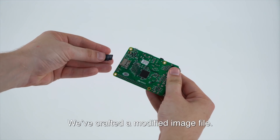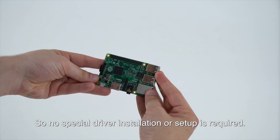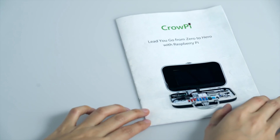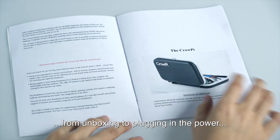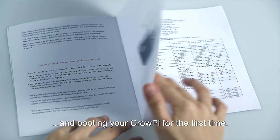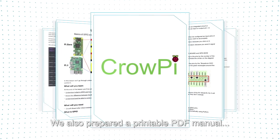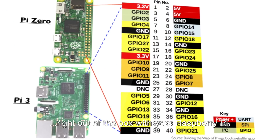We've crafted a modified image file, so no special driver installation or setup is required — it works right out of the box. We've made a printable step-by-step introduction from unboxing to plugging in the power and booting your CrowPie for the first time. We also prepared a printable PDF manual which includes 20 classes to get started right out of the box with your Raspberry Pi.